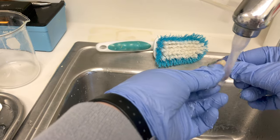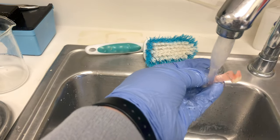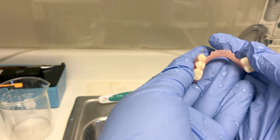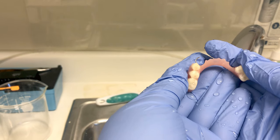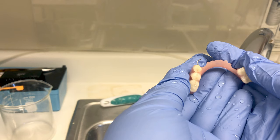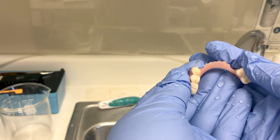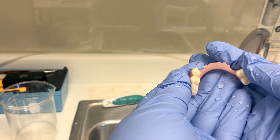Rinse the item thoroughly and then we're going to put it into a plastic bag. We're going to use the ultrasonic cleaner to loosen up the really tough stuck-on debris. I can't just put the patient's appliance directly into that ultrasonic cleaner — all the patient care items for the day go in there, so that would make the appliance very dirty.